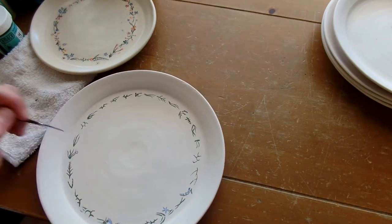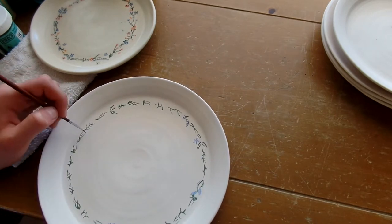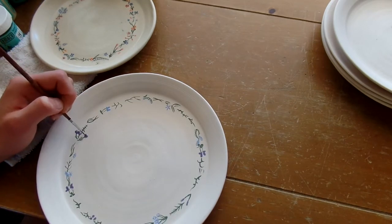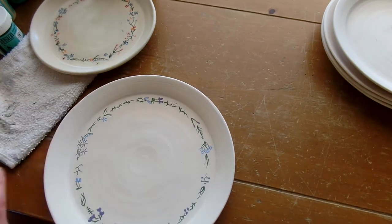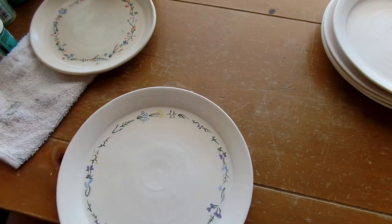I'm going to start on this plate. Let's go.